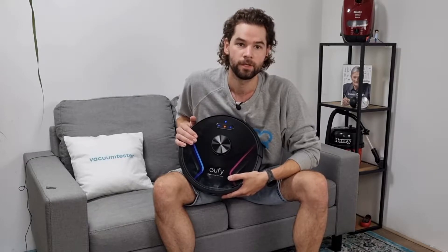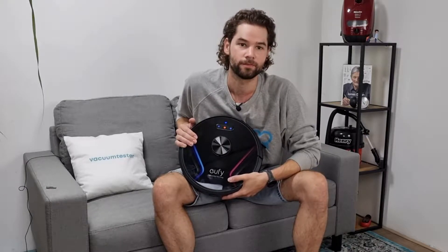I've decided to buy this new EUFY RoboVac X8 robot vacuum to test it extensively. In this review video you will find out how this robot vacuum cleaner performs, but let's start with the unboxing first.